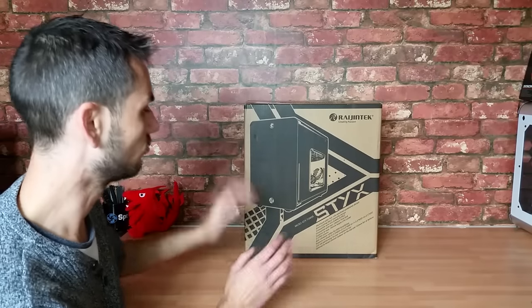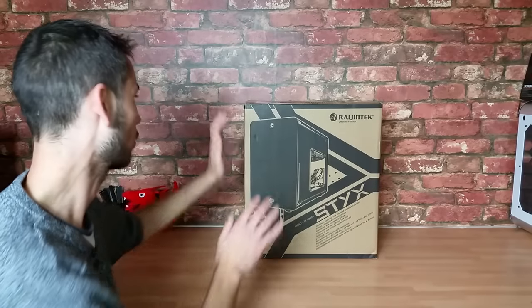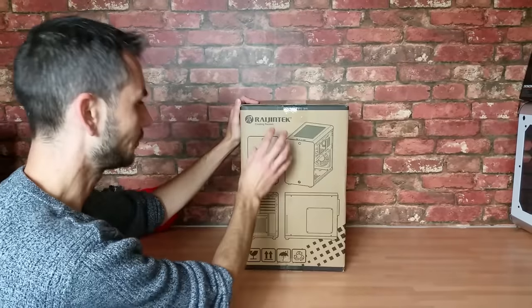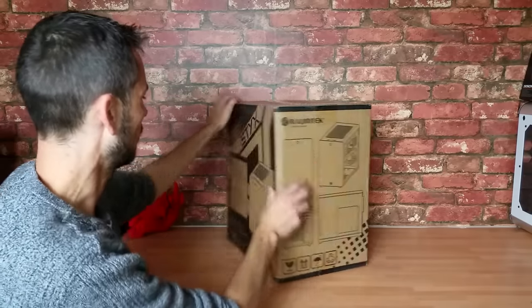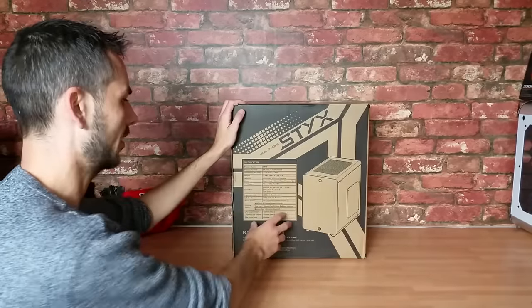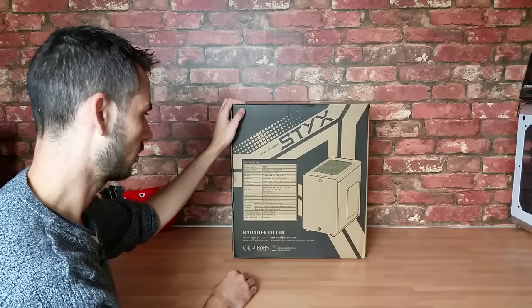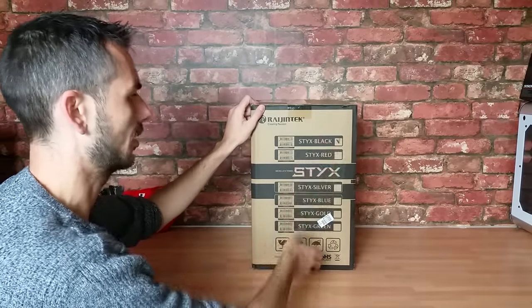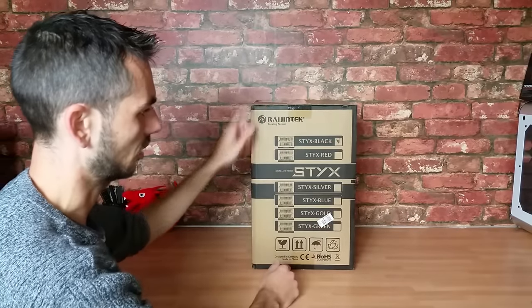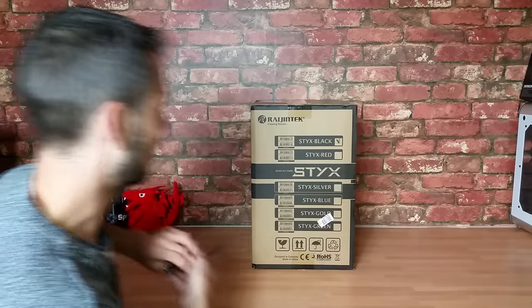Nothing really important to mention about the box — I'm going to quickly show you what to expect. We've got overview pictures of the case on the front, and the main specifications are on the back. You can pause the video if you want. It's indicated on the side what version you've got, and you can see all the different colors: black, red, silver, blue, gold, and green. I've got the black version today.